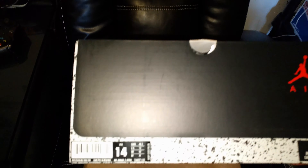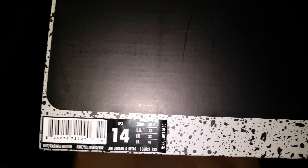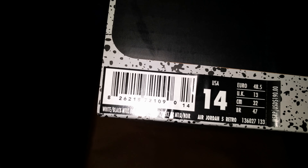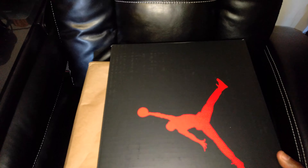We got the Air Jordan 5 Retro. Retail was $190, but I was able to get these for a discount. Got number 171, colorway is white/black/metallic gold coin — so by that you all should already know what these are.